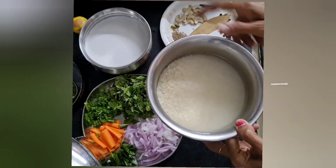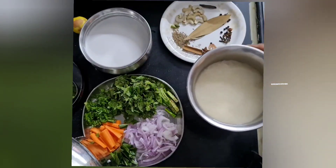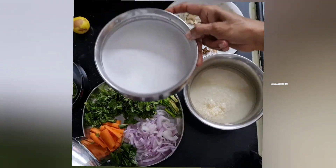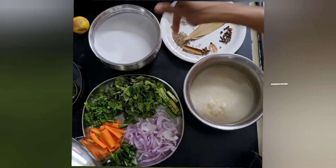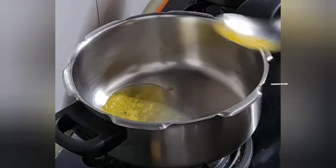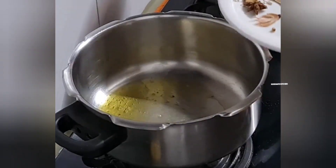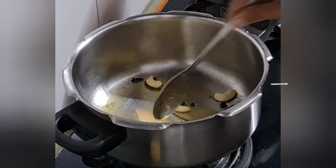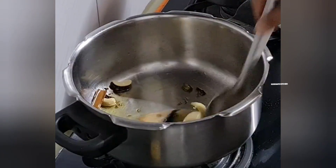Add some salt to the plate. Then, let's add some salt to the bag.